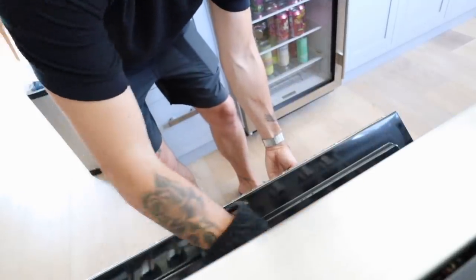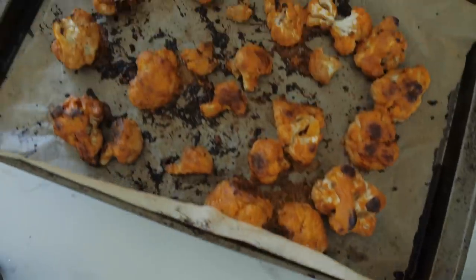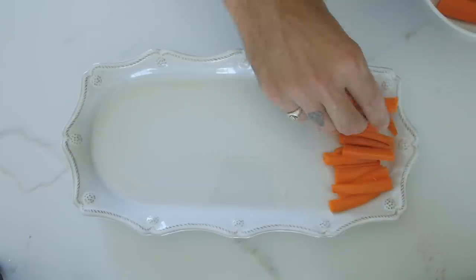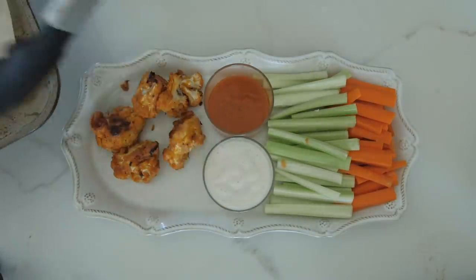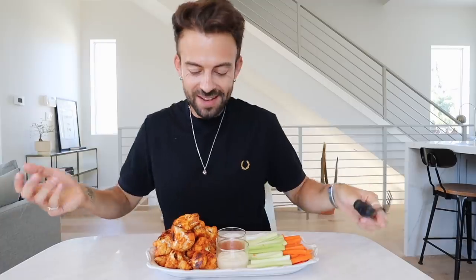Next we're going to add a nice bit of ranch — we've got the light version, keeping it healthy. After about 20 minutes the cauliflower is done and looking beautiful. Let's plate it up: first the carrots, then the celery, our lovely ranch, the leftover buffalo sauce, and then we add our cauliflower. Lunch is served! The presentation's great and it tastes amazing. Good thing about cauliflower — it's got a good amount of protein, so you're not losing it from not having meat.